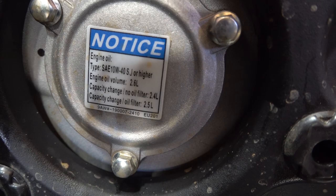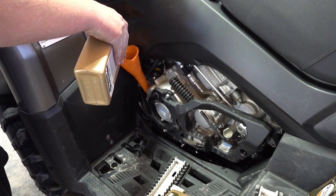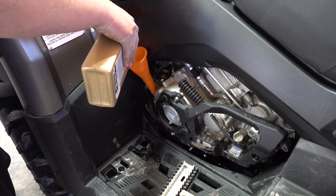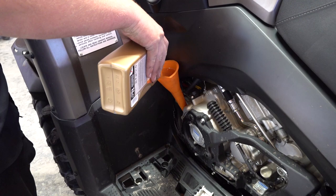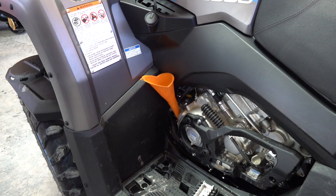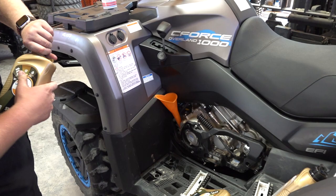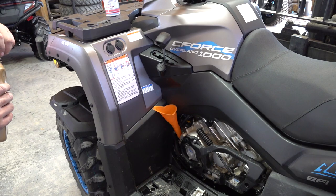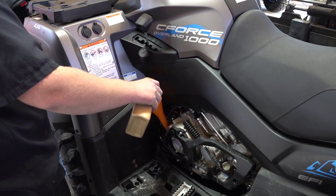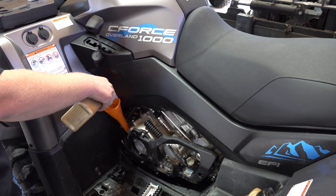Fill it up — you can look in your manual or right here on the sticker for your oil capacity. It says with the oil filter: 2.5 liters. Put your two liters in and then about half of your third liter, then crank it up and check it to get the right level. This CF Moto premium oil is the best stuff — it's what CF Moto recommends and what we put in all our machines at Main Street Cycle. Take the guesswork out of what oil to run — we have the kit with everything you need right at mainstreetcycle.com.